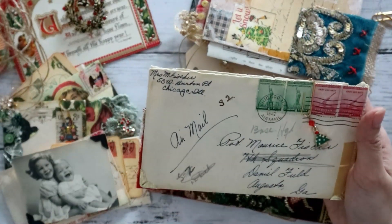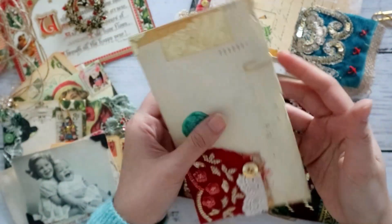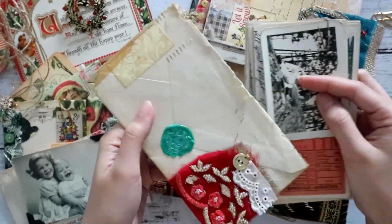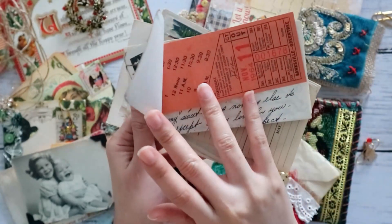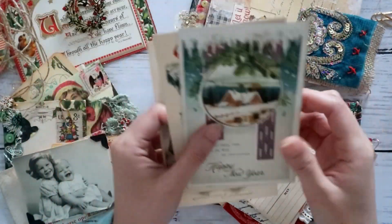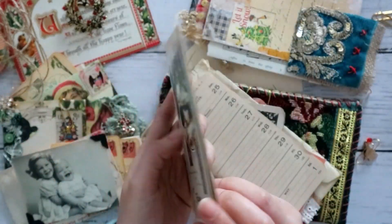This one is an authentic envelope. I added a cute little Christmas charm on a pin and embellished the back with a wax seal and gorgeous red sari trim — red of course to go with Christmas. On the inside, we have some vintage photos, an authentic ephemera ticket, and the love letter that came with the envelope itself. I added a few more bits of ephemera pieces and some of my personal favorite holiday postcards. I wanted to give a variety of pieces here.